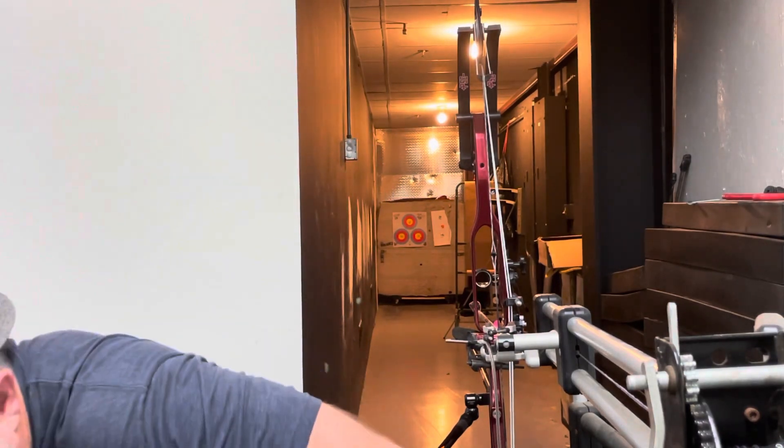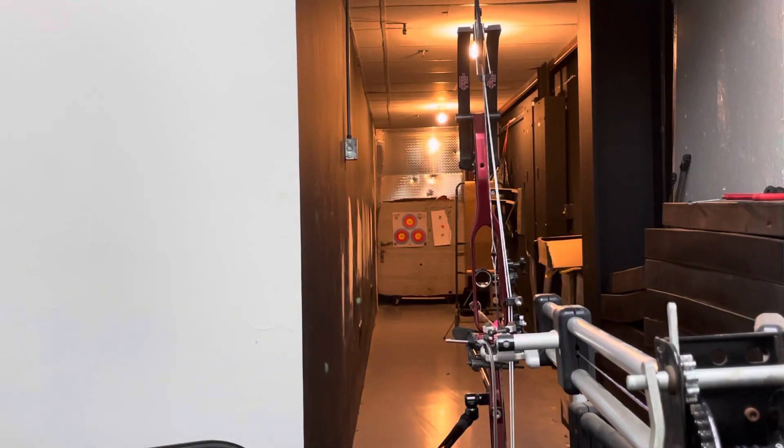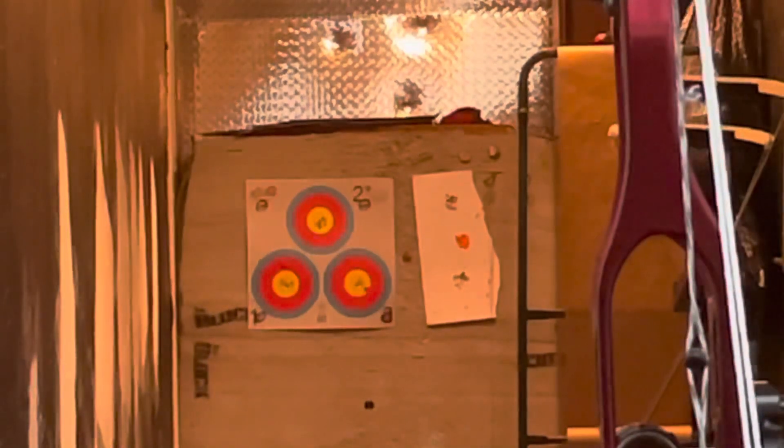And why torque tuning your aero rest matters even more. Here we go. Those two dots right there are the lasers on the aero and the stabilizer at brace height. Now I'm going to bring the bow to full draw.